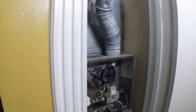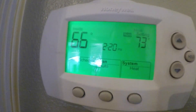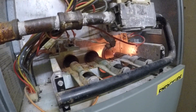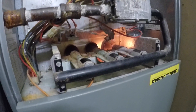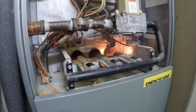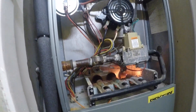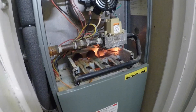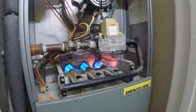Hopefully with this quick video you can fix your own furnace when this happens to you. I'm turning it on now — the temperature in the house is 66 and I set it to 73. The igniter is turning on, the inducer motor is working, and now — yes — there it is! The flame came out. It's working, we got it!